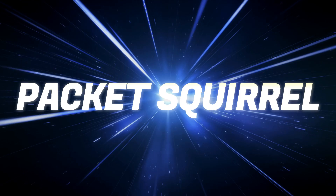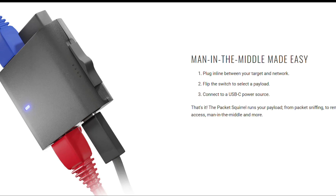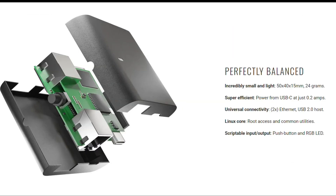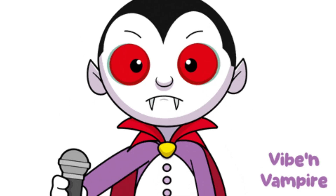Introducing the Packet Squirrel — a covert network implant that can capture and manipulate network traffic silently. It's small enough to hide behind any router, and once in place it logs everything: emails, web browsing history, and even encrypted traffic that can be analyzed later. It works without the user noticing. Ever wondered how corporate espionage happens? This is how.